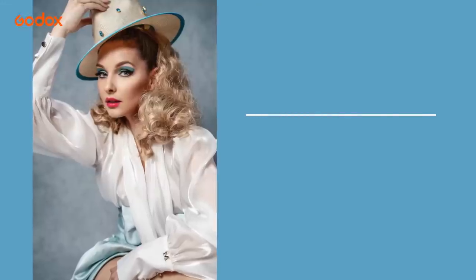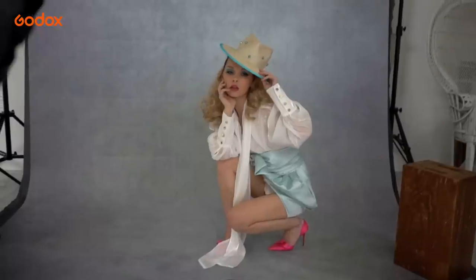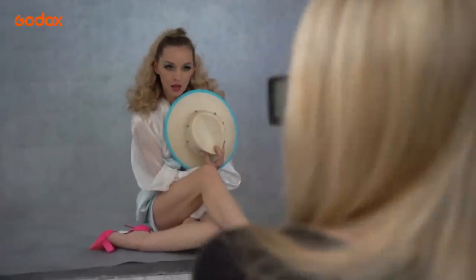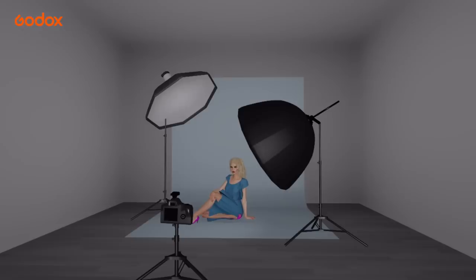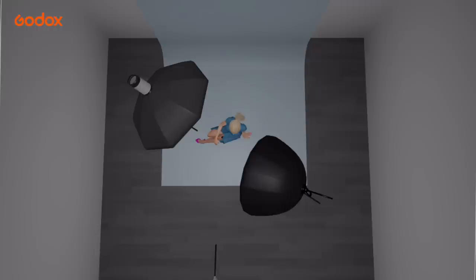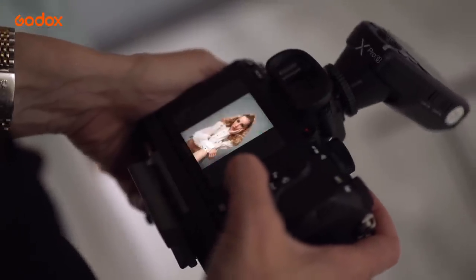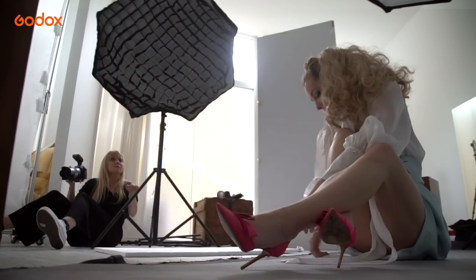Our next setup shows what a different look you can achieve just by changing the lighting. We have the same vintage 60s styling but I wanted a more traditional fashion look with punchier lighting and shadows to shape the face and clothes. I added an AD200 on very low power in a softbox above the subject for an overhead fill light, and used the AD100 Pro as our key light in a silver umbrella with diffusion layer and grid. The result is a more defined look but with a slight fill to the shadows and backdrop.